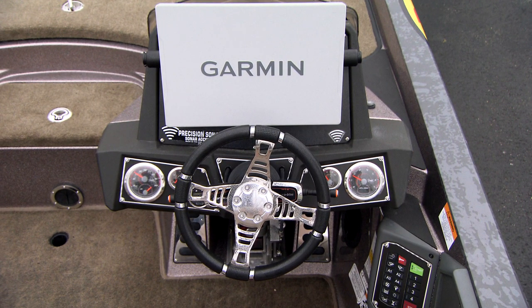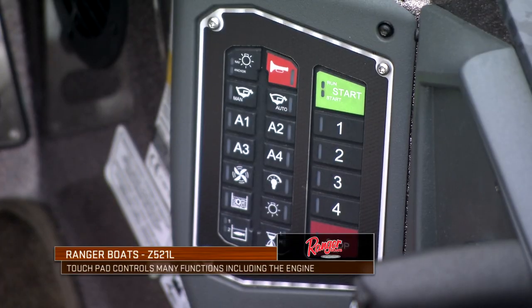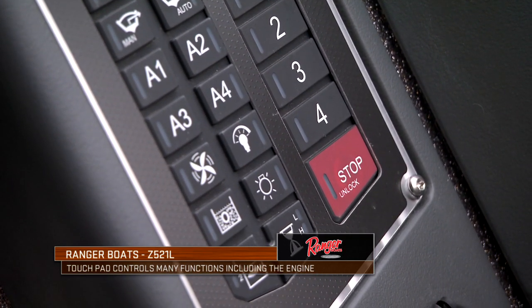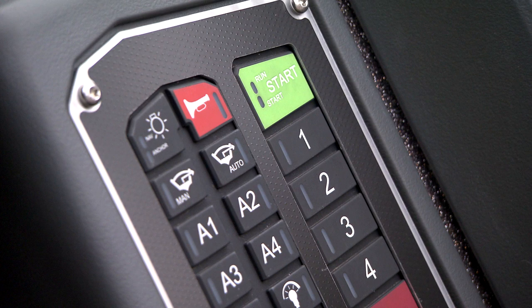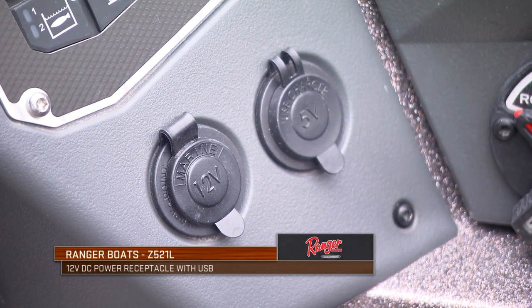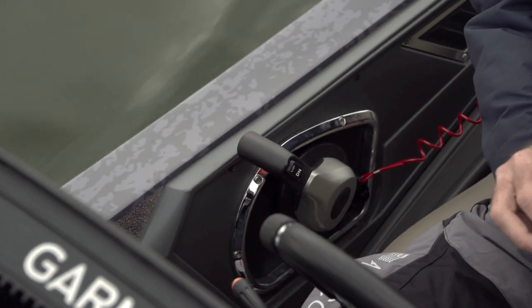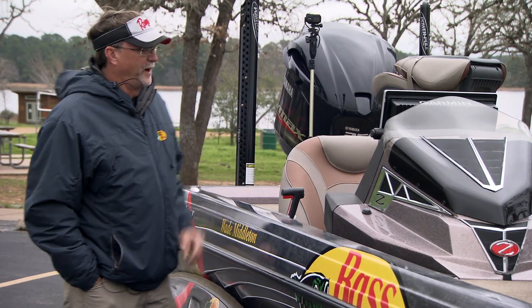Moving over to the driver's console — this is where you'll spend a lot of time running the boat. Long-legged or short-legged people can adjust the hot foot and move things around for comfort. There's a touch pad system for turning on and off live wells, operating horns, lights, fans — all right at your fingertips. A couple of 12-volt cigarette lighter plugs are there for charging phones or accessories. All your throttle controls are right here, and of course there's a very important kill switch that everyone should have hooked up anytime the big motor is running. In fact, it's now law in places like Texas.